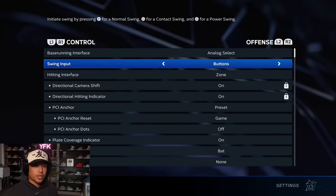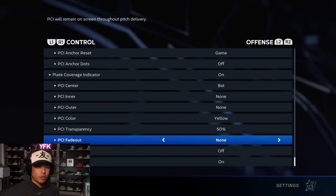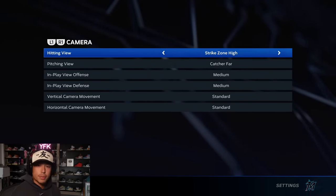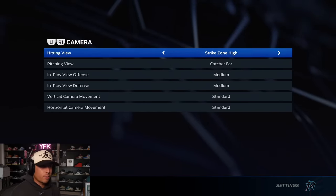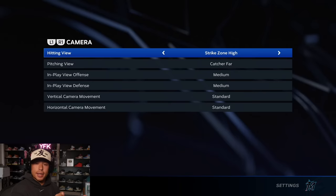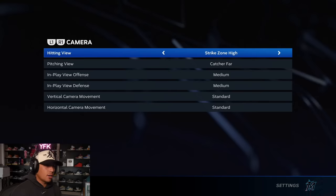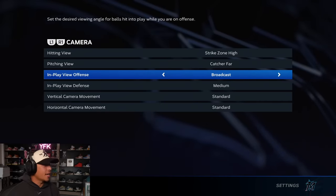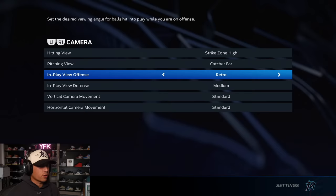For hitting view, I choose Strike Zone High — it gives me the most comfortable view of the pitcher and the ball. If you don't know which camera view you're comfortable with, go to custom practice and tick through them, try every one, watch a couple balls come in, and you'll know what feels best. I found Strike Zone High last year and that's what we're going with. For in-play view offense, I keep it on High — if you hit a ball deep in the outfield, you'll know how far it is, if you can tag up, or if it might be robbed.